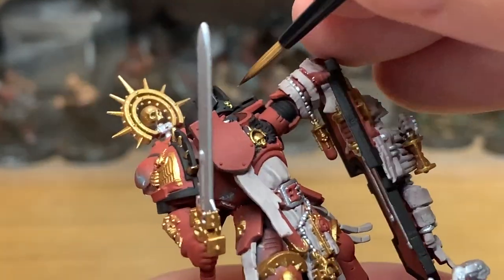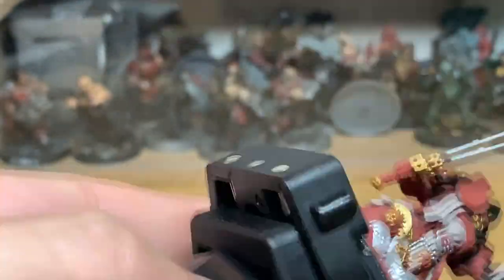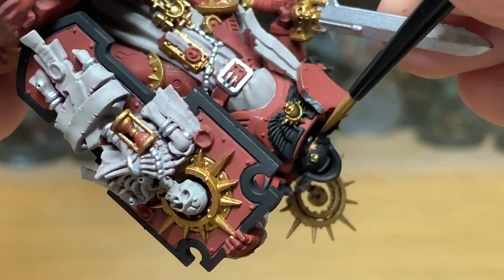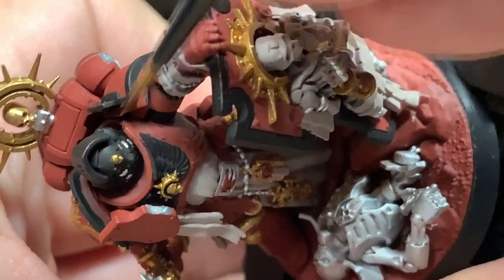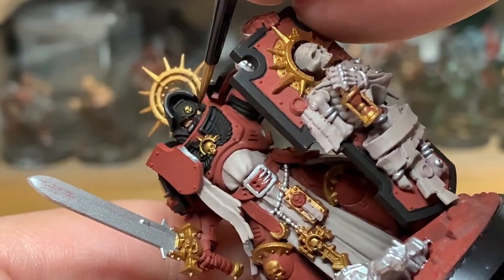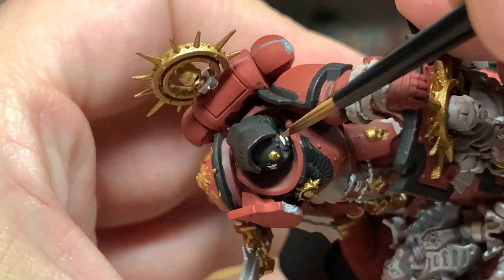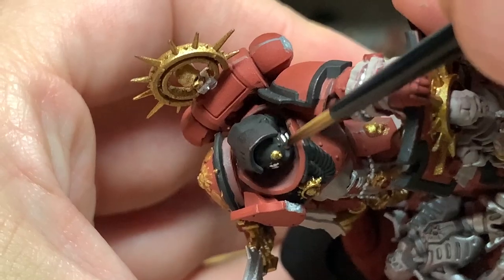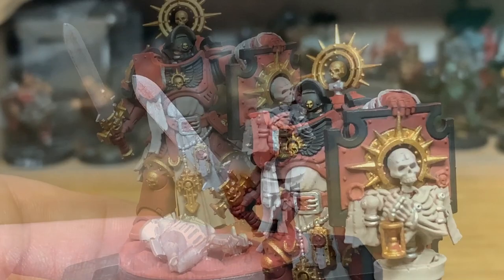Now I'm going to use Vallejo Panzeraces Flesh Base to do the little bits of skin around his eyes. It's pretty much the same as Cadian Fleshtone, so if you've got the Games Workshop colours, use Cadian Fleshtone. It's just as good a colour. I just picked a Vallejo one out of habit, because I do quite like using it. So whichever Fleshtone you're going for, use that on his eyes, then we can move on to the next one.